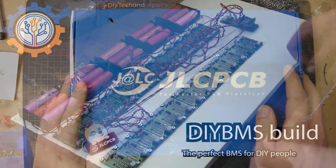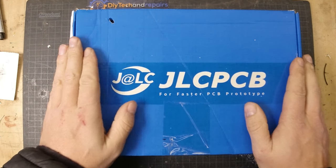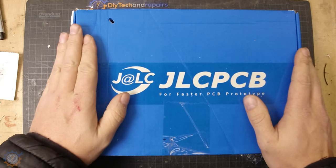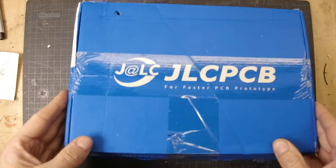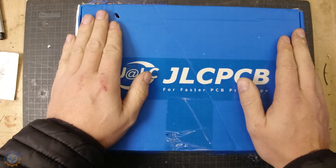Here we have the package from JLCPCB. Note that I have already opened the package — it did come in perfect condition, I must say. So this is a pre-opened package to see what was inside, but it is time to do the video.